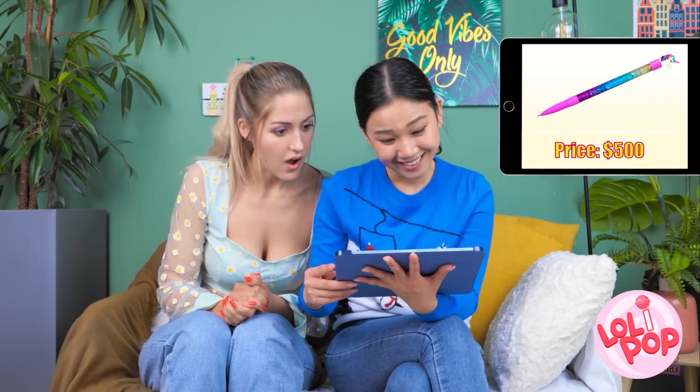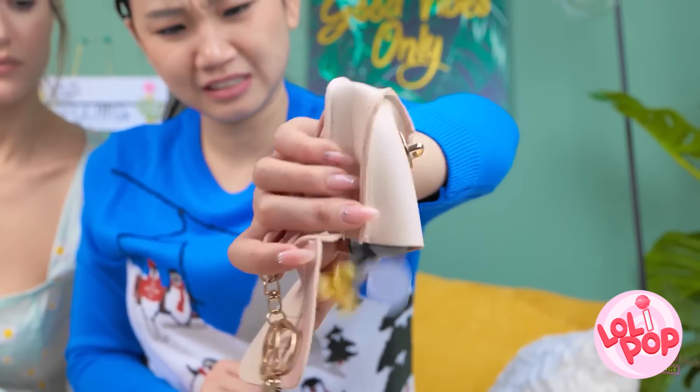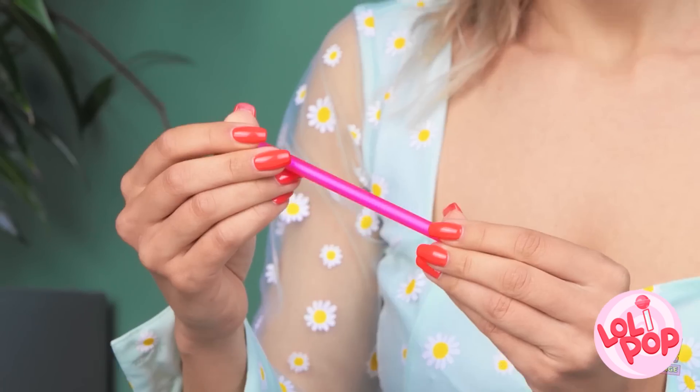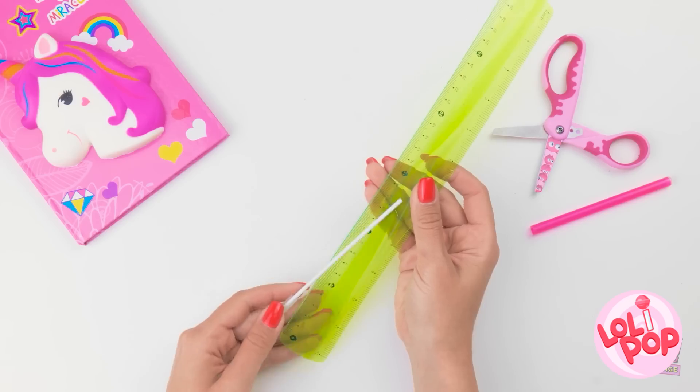Ooh! Look at that pen! So cool! That's my favorite! No way! Are you seeing what I'm seeing? Let me check my money situation. I'm sure I've got enough to afford it. Whoa, girl. Yikes. That's a lot of coins and not much cash. Hmm, there is this old pen. I'll be right back. This thing isn't cute. I better take some measurements here. Give it a trim too.